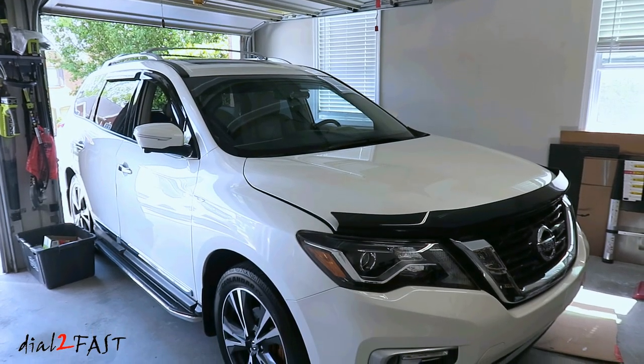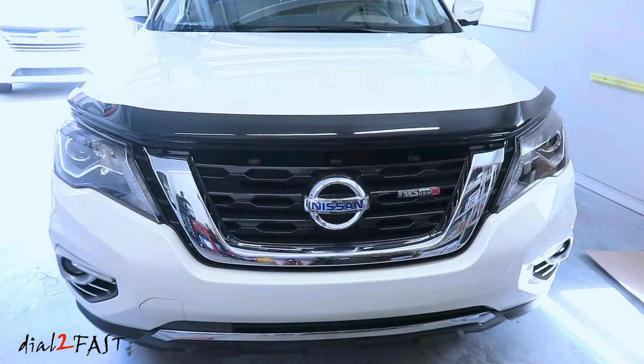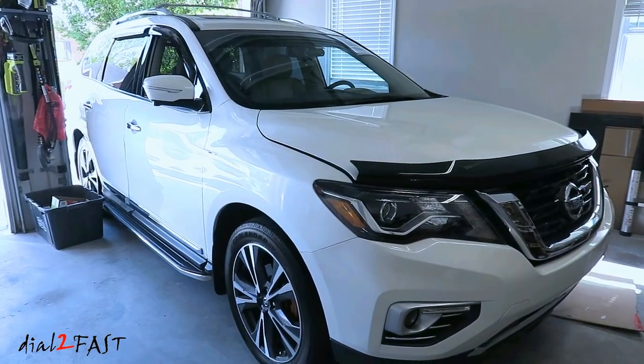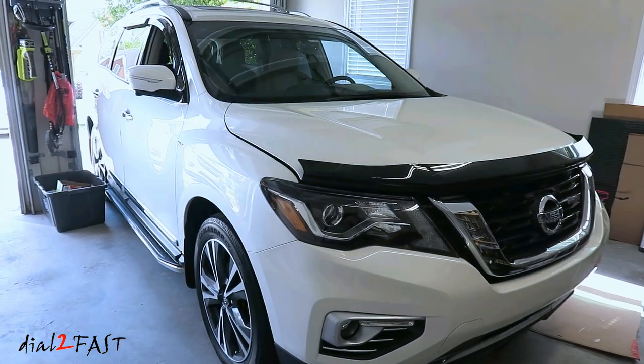Hello viewers, ThisDot2Fast here. In today's video I'll be replacing the radiator, shroud and cooling fan assembly on this 2017 Nissan Pathfinder. The problem with the cooling fan is the bearing on the fan motor wears out and causes a lot of vibration and noise. This repair applies to 2013–2017 Nissan Pathfinder and also the Infiniti QX60.